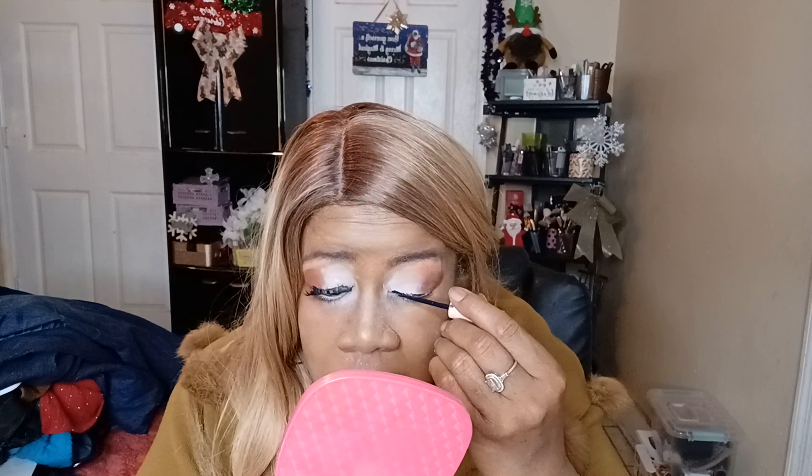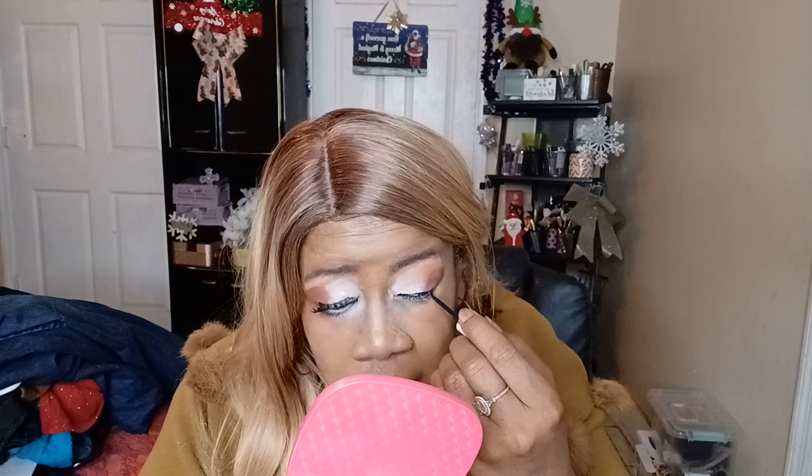That's looking okay. I love this eyelash glue — everybody knows that by now, right? I love this glitter glue also. The NYX glitter glue is really good.